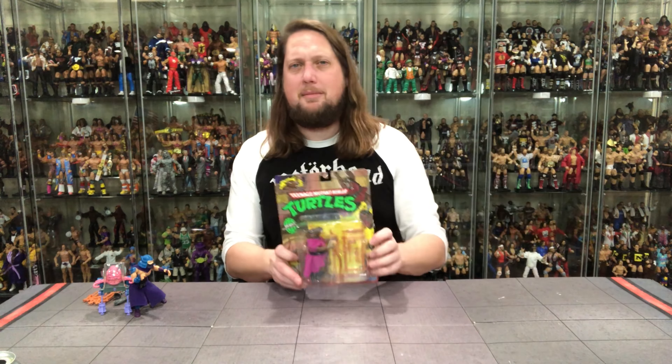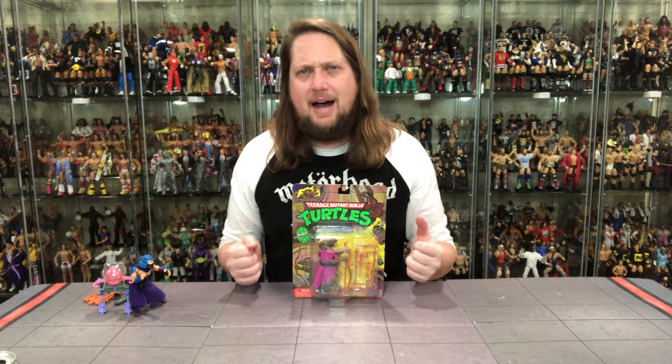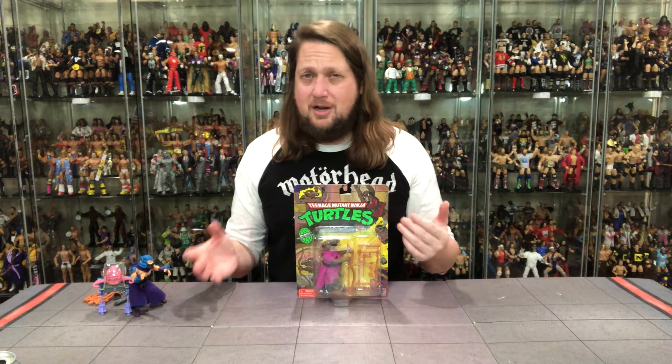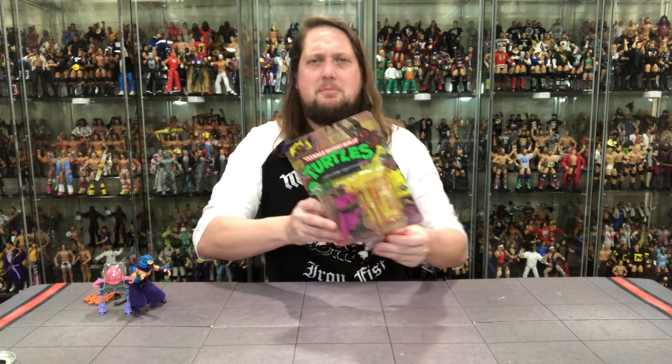From one disappointment to another as a child — Splinter. Splinter also had kind of that same problem and didn't measure up to what I wanted him to be. So Shredder and Splinter both a bit disappointing as a kid, but you'd still play with them. As a little seven or eight year old you always thought they could have improved this a little bit more.